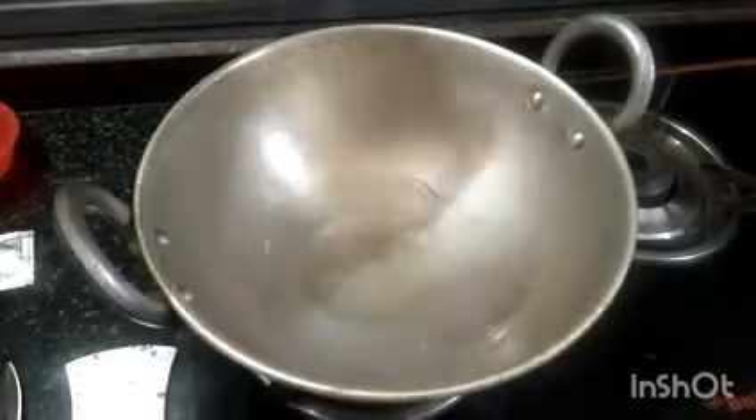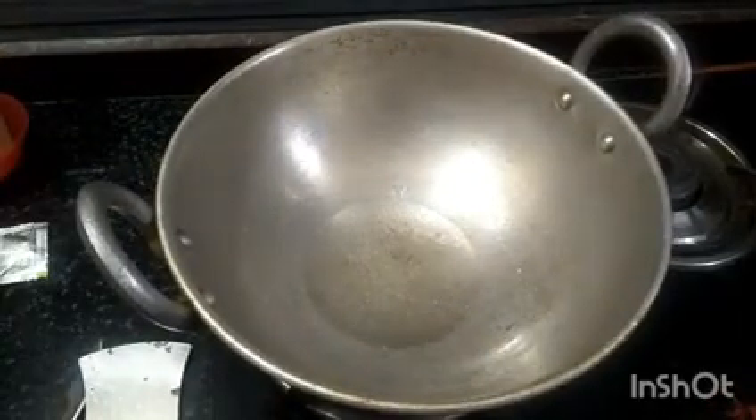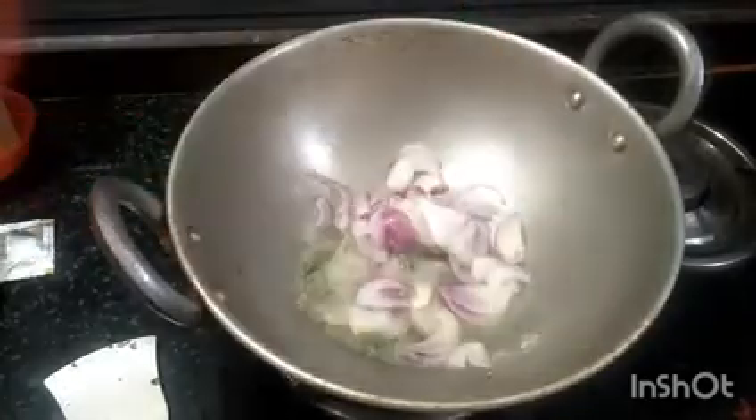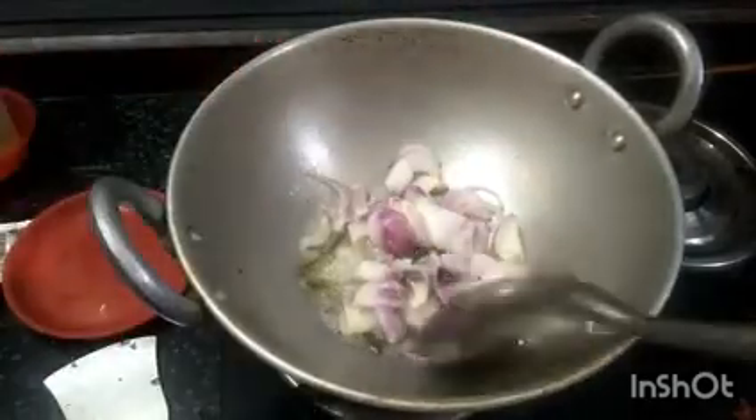Add the bread and add the dough to the bread. Add 3-4 spoons for the recipe. Add the dough.